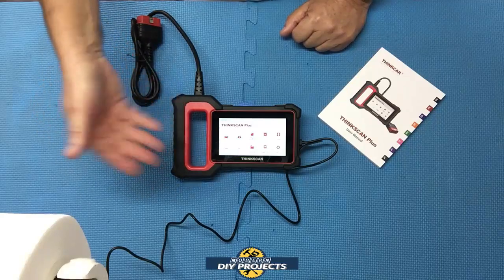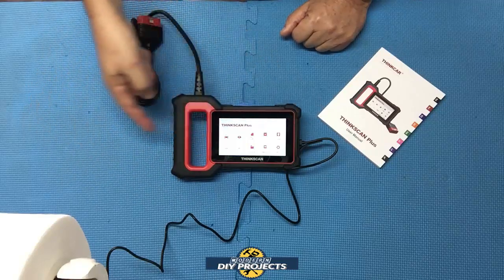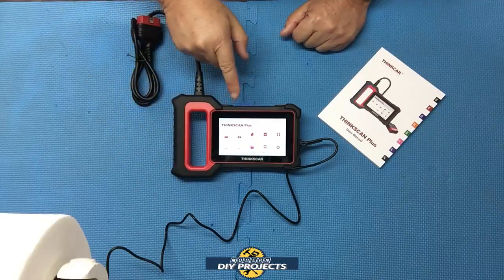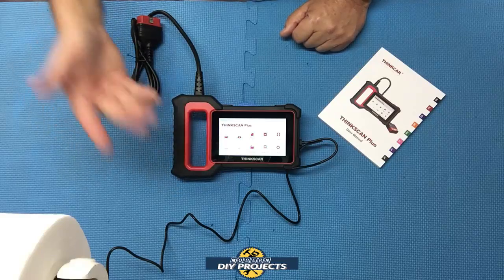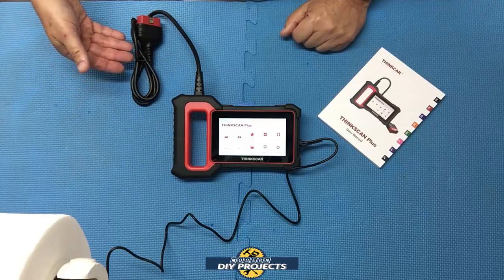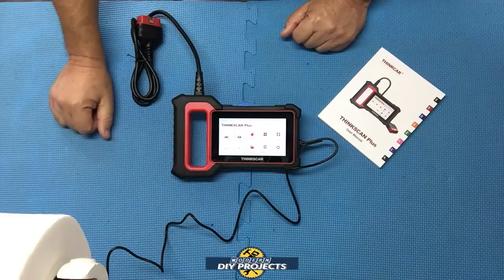The unit only weighs 0.8 pounds — less than one pound. It is eight inches long by five inches wide and only one inch in thickness, so it's very compact and easy to handle. It can be powered up through 12 volts via your car going through the OBD2 cable, or you can power it up from the USB cable that's already included.